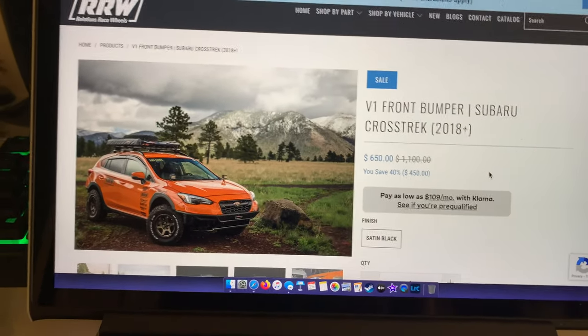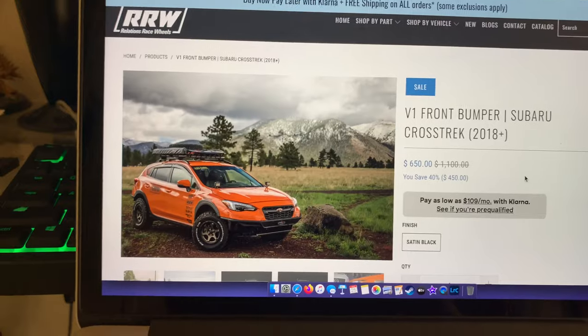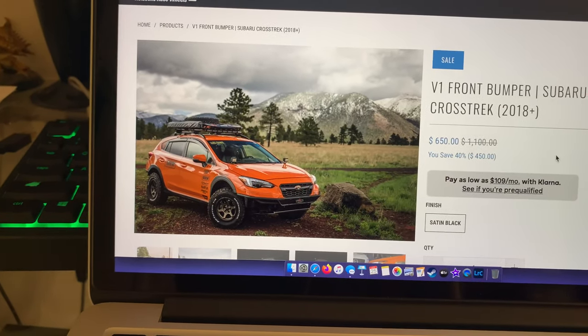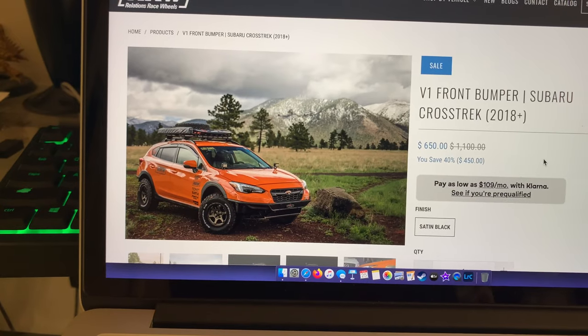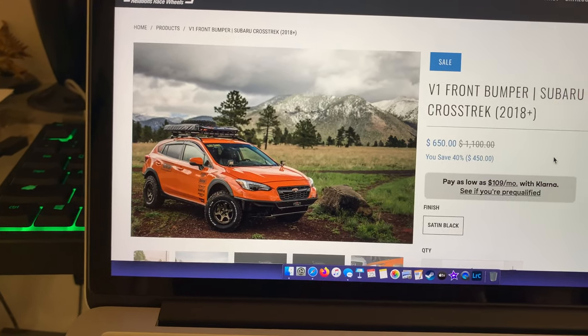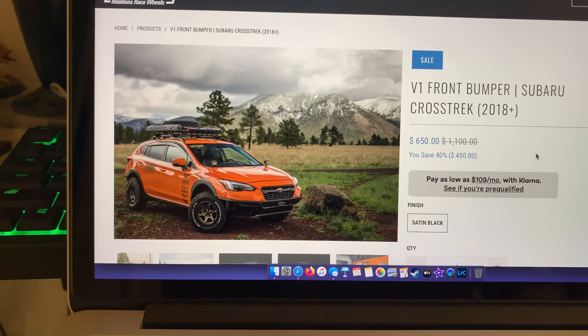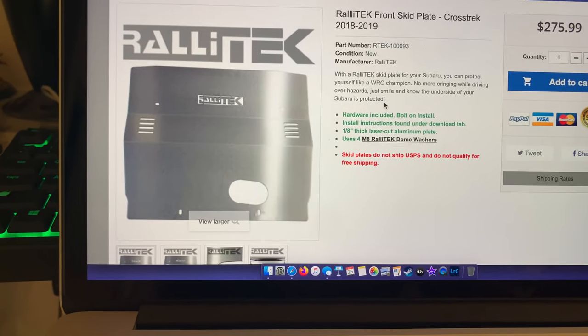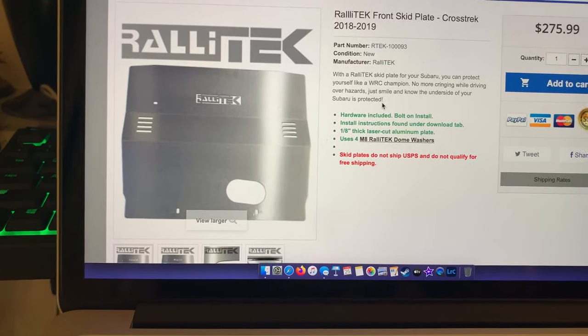What's going on guys, today we're back with Relations Race Wheels Version 1 front bumper install for a Subaru Crosstrek. You guys have seen my buddy's Subaru in the last Kura Hollows video — he scraped up his plastic bumper and put something in his exhaust, so he decided to get this bumper and cut his old one off. He also got a new skid plate since the old one got a little torn up.